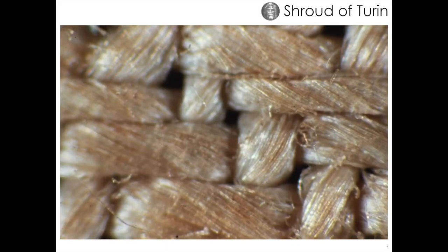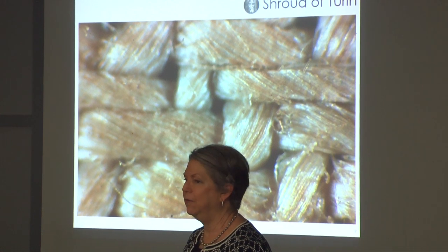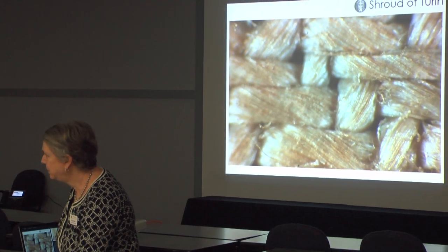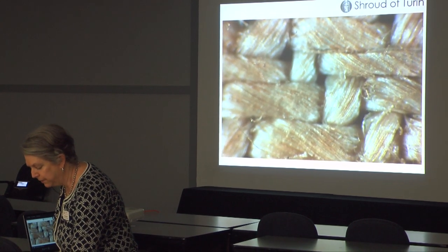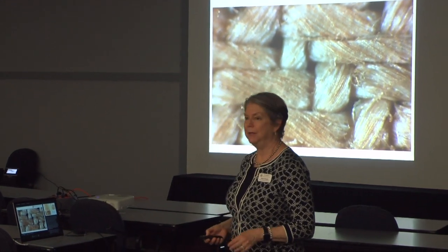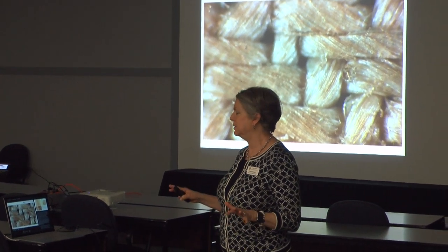Here you can really see those fibrils — some are colored and some are not. This is a 35-millimeter transparency at 64x magnification, showing the tip of the nose, which is one of the darkest areas on the shroud. Even in that very dark area, not all of the fibrils are discolored. That's all on the image — we'll move on to the blood unless there are other questions, because these are the crucial questions you might get.